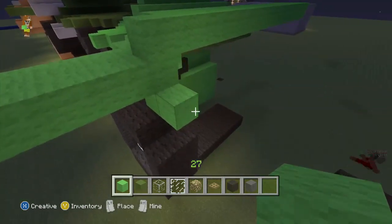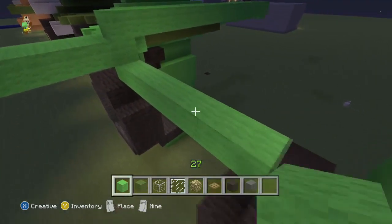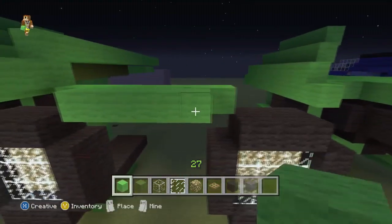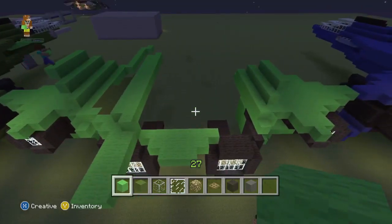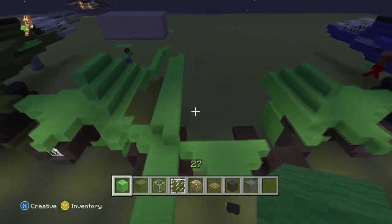So from here we want to go seven across: one, two, three, four, five, six, seven. I'll smash that block out because we don't want it there. We'll go a row of five. I feel like I actually messed up big. Oh no, I just didn't go long enough.